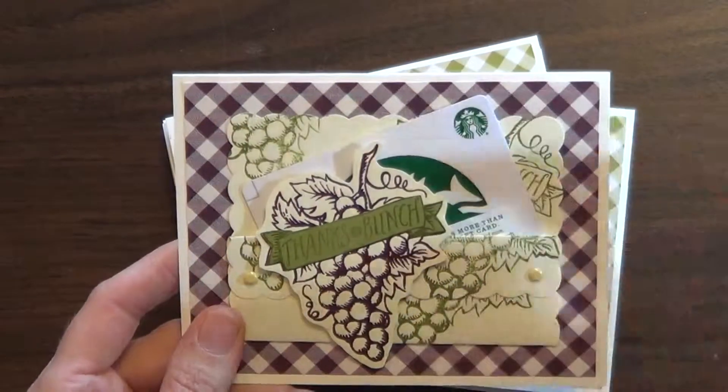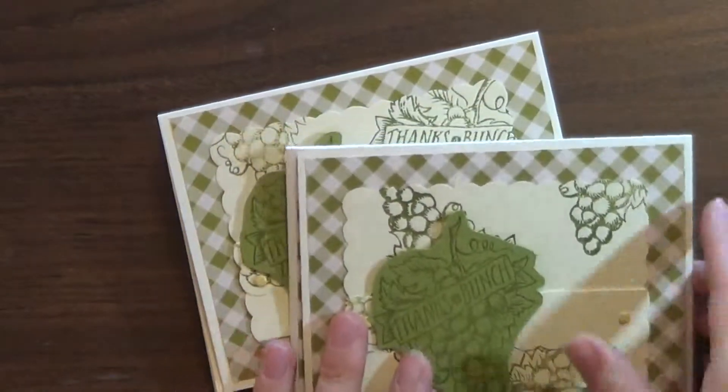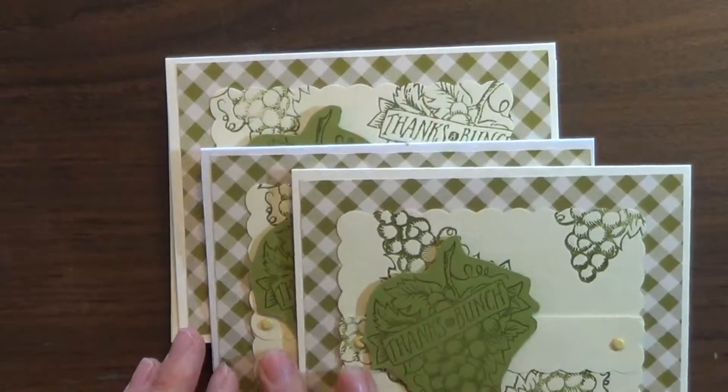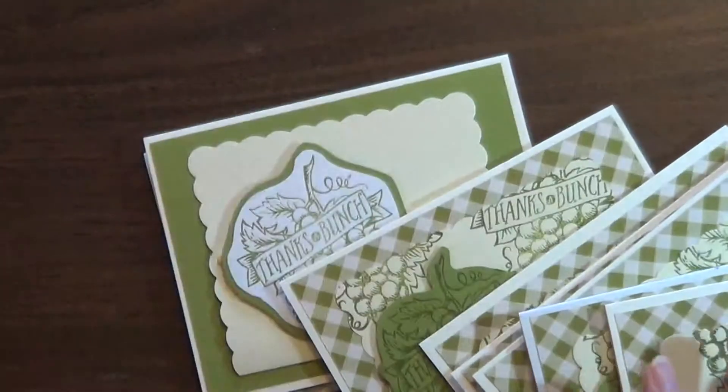This is using the Market Fresh set, which is retiring at the end of May, and the coordinating DSP. I ran out of the purple DSP so I have a lot of green ones here, but I've made several so that I'll have some on hand.